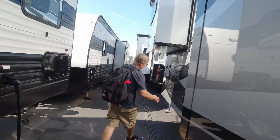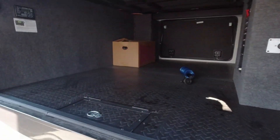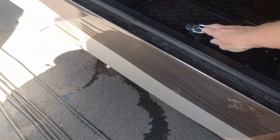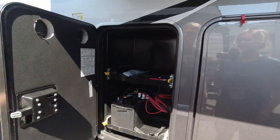Bob's got the backpack, Barb just got the camera. This is the other side of your pass-through — pretty nice. In here you have your hydraulic disc brakes and your battery box, which can hold four batteries.